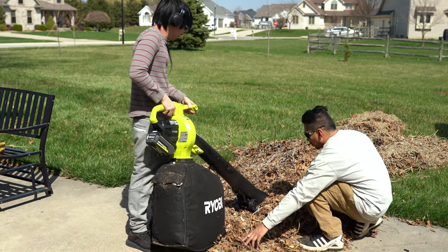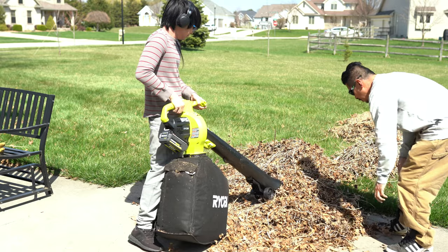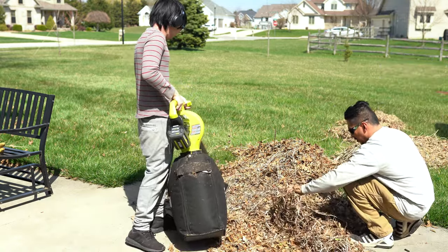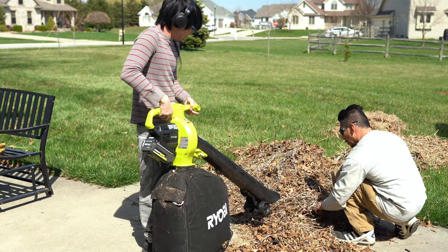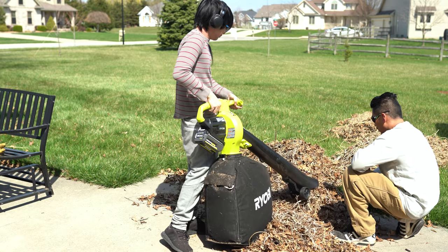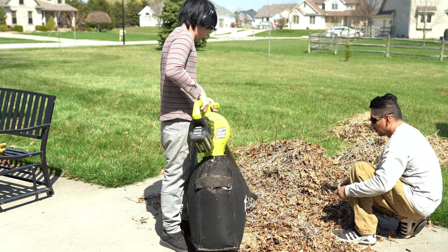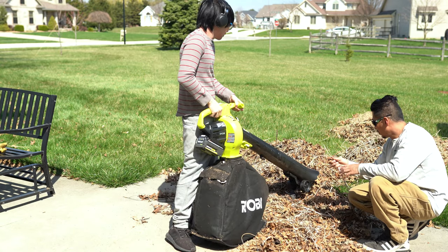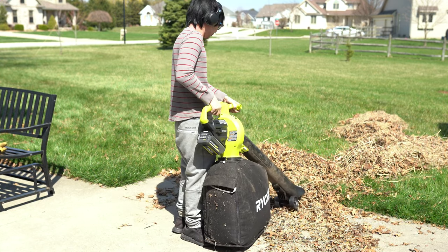Here we are using the leaf mulcher and here are some things I've noticed. When I swept everything up, it picked up a lot of branches from the shrubs I cut earlier and those would clog the tube. So I tried separating the branches out. It's better to use the mulcher with just leaves alone — we had no problems doing it that way.